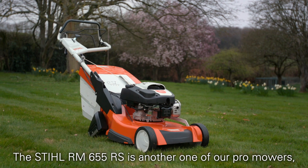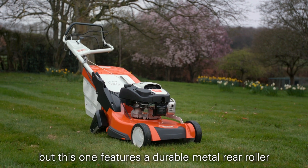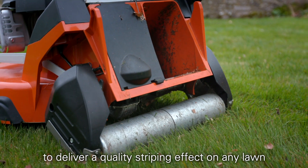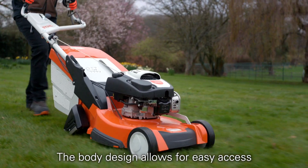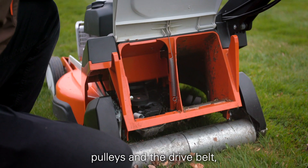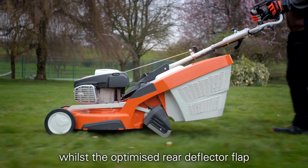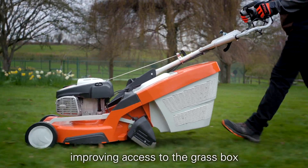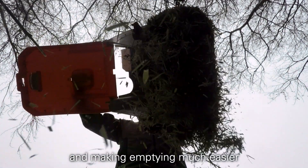The Stihl RM655RS is another one of our pro mowers but this one features a durable metal rear roller to deliver a quality striping effect on any lawn. The body design allows for easy access and maintenance of working parts such as drive cables, pulleys and the drive belt, whilst the optimised rear deflector flap works perfectly with a mono comfort handlebar, improving access to the grass catcher box and making emptying much easier.